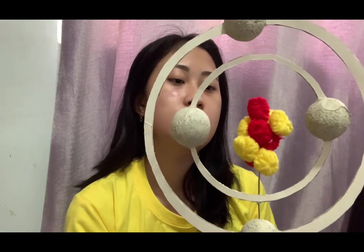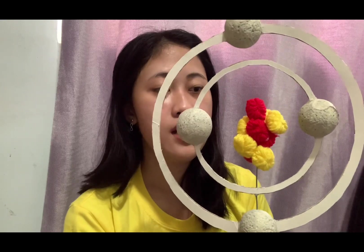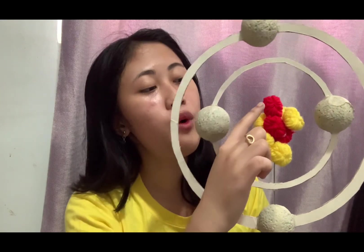For our base, I also added a legend: red is for protons, yellow is for neutrons, and gray is for electrons. The atomic number of beryllium is four, so our protons in red are four — one, two, three, and four. The neutrons are five — one, two, three, four, and five.